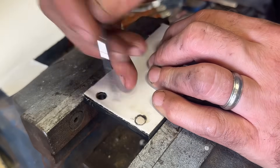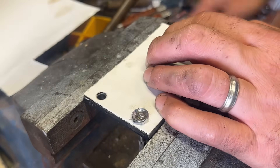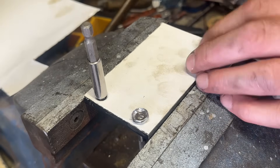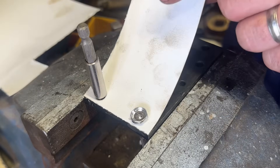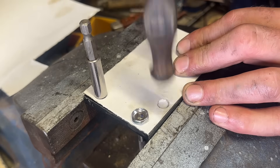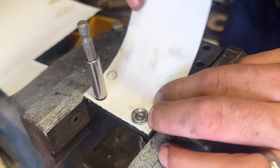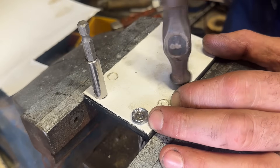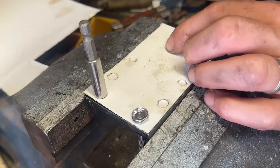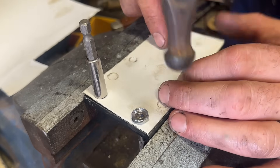I'm just going to use this little screwdriver to locate — that doesn't quite fit. So they will just locate a bit of card; I can look underneath if I need to. And you can see the holes gradually start to appear.